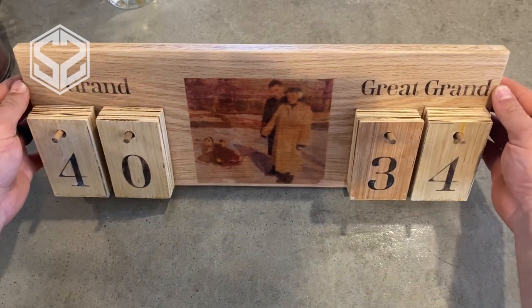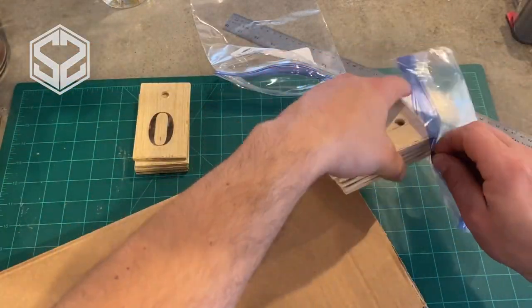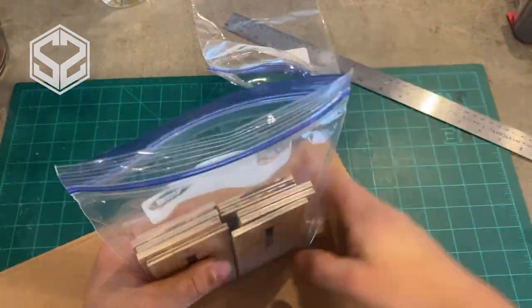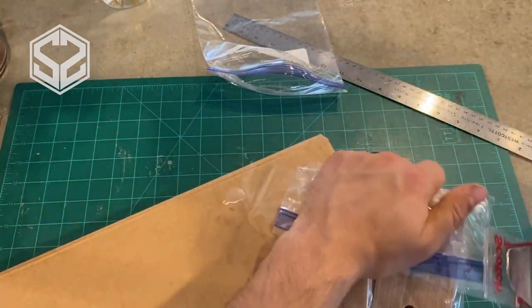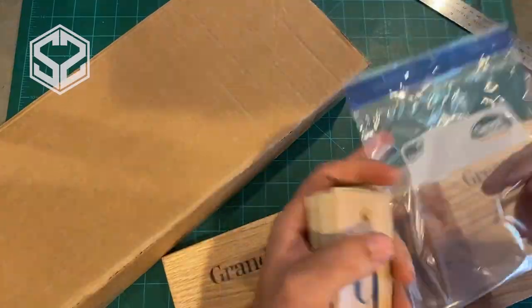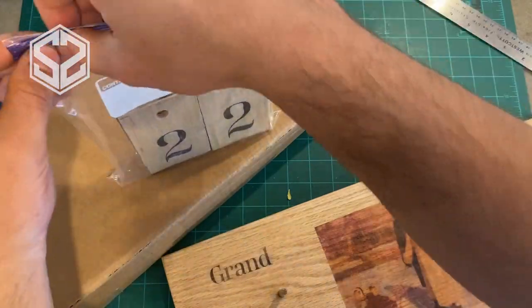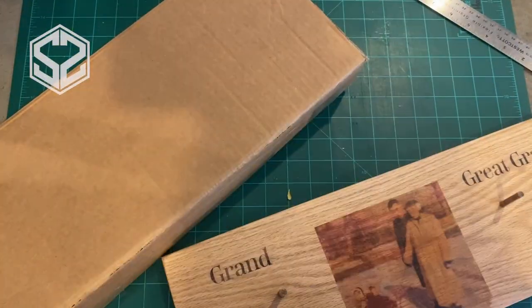I can't take all the credit for this project — it was actually my dad's idea. He asked me to make it for my grandma as a present from him. Unfortunately I'm really late on getting this to her, so I'm sorry about that. I hope you enjoy it, Grandma. All I need to do is package this up and send it to her. By the time this video posts she's already received it safely, so my packaging job worked out.